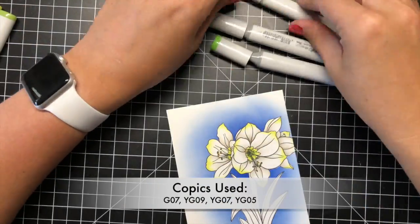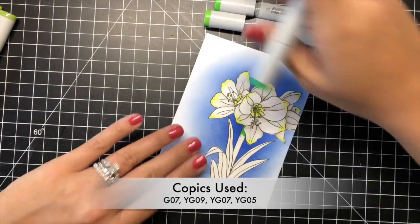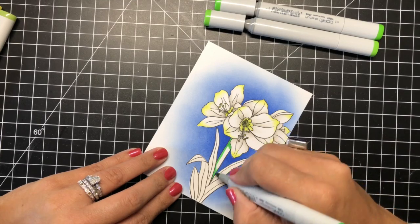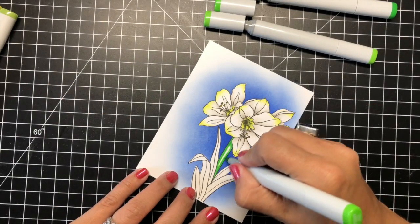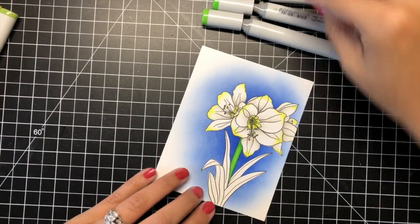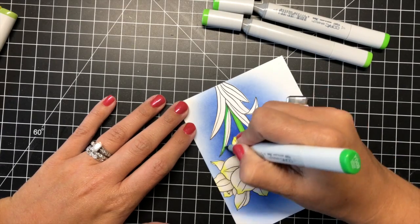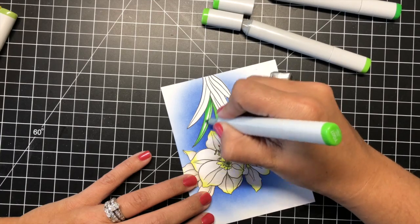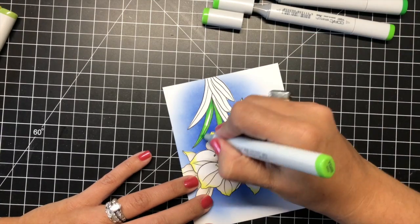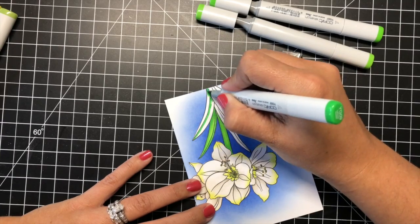Once I had finished adding the warm gray shadows to the white petals, I used G07, YG09, YG07, and YG05 to create some bright lime green foliage for the stalk and the leaves. I used the three lightest shades first, then added a second layer using the G07 in the most intense spots, finally adding a few touches of W3 marker to add some additional shadows to the areas that overlapped the most.